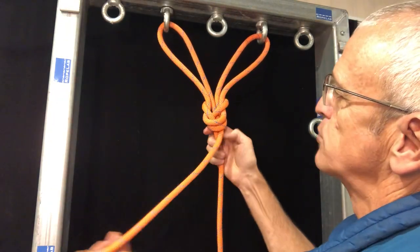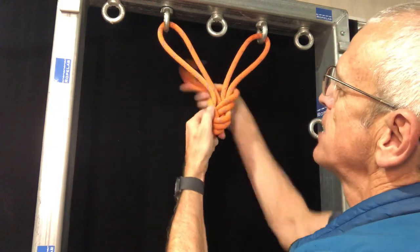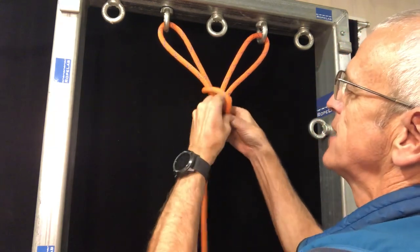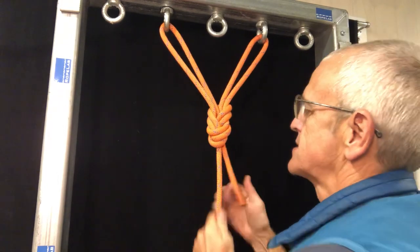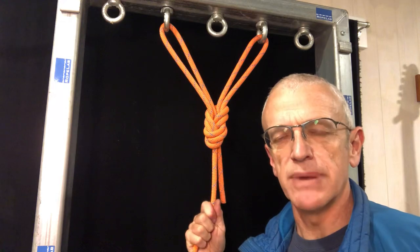Complete this stage like a regular retraced figure of eight: up through that hole, around behind, and then dive down there to finish it off. It saves a ton of carabiners and it's really secure if you've got public access to a space.